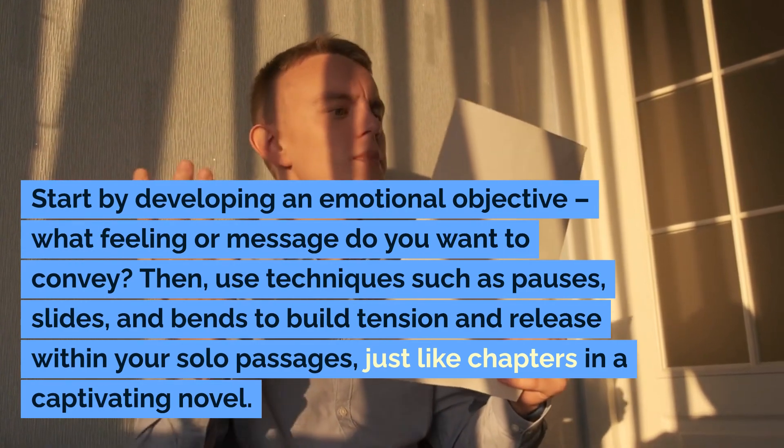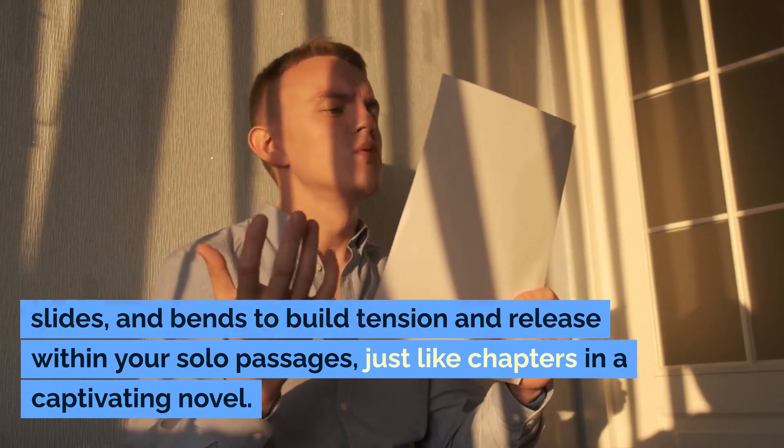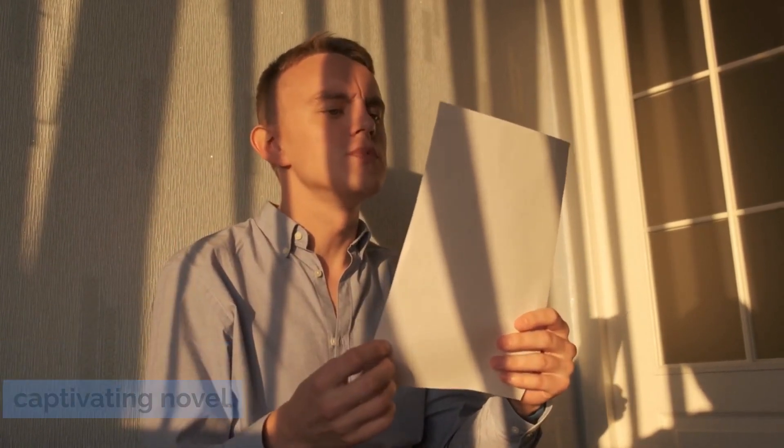Then use techniques such as pauses, slides, and bends to build tension and release within your solo passages, just like chapters in a captivating novel.